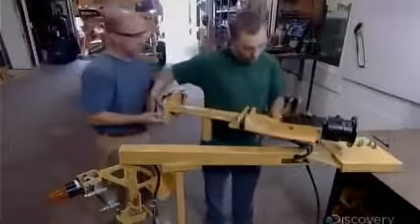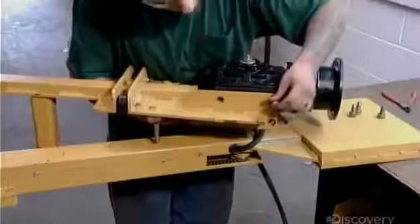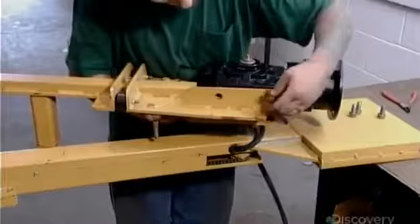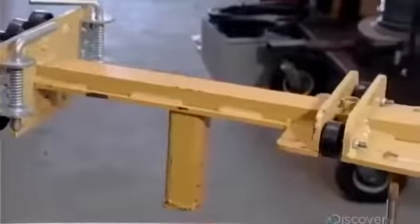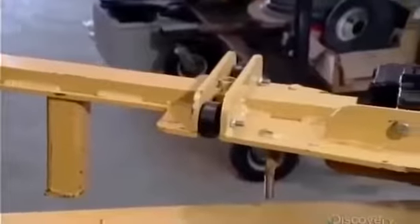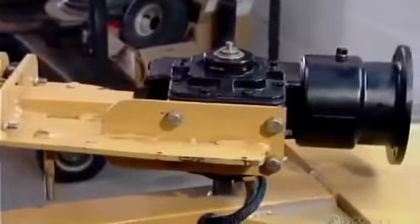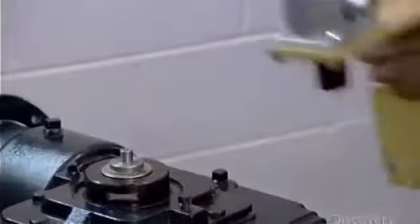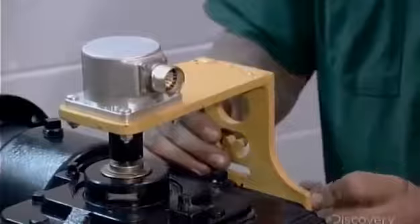Two workers carry a heavy extender mechanism over to the gripper arm and bolt it in place. This extender both supports the arm and allows it to move easily from one side of the dispenser to the other. A sensor device called an encoder will keep track of the gripper arm's position when it's moving.